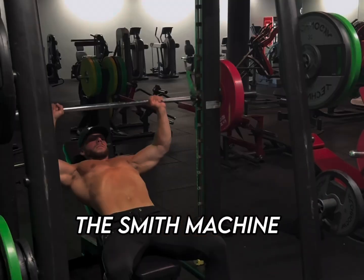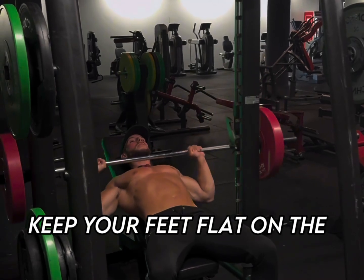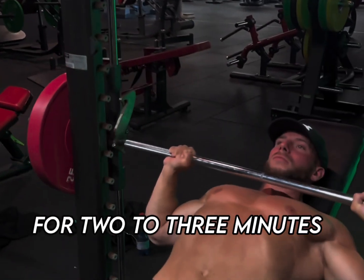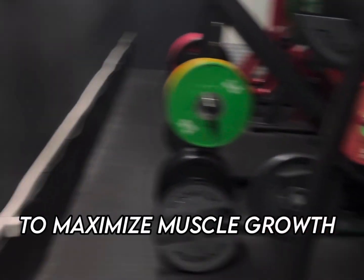Next up, the Smith machine incline press — four sets of five to eight reps again. Keep your feet flat on the ground, lower the bar to your upper chest, and make sure your back is firmly against the bench. Rest for two to three minutes between sets for all exercises to maximize muscle growth.